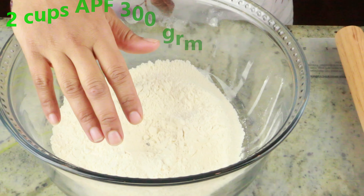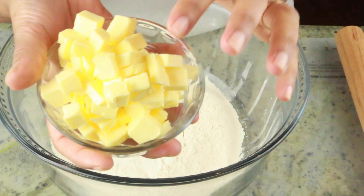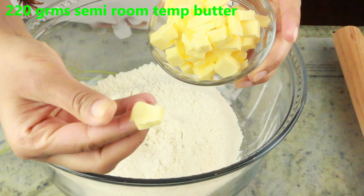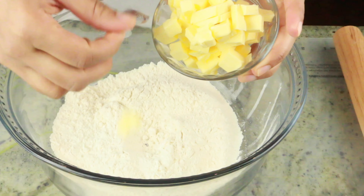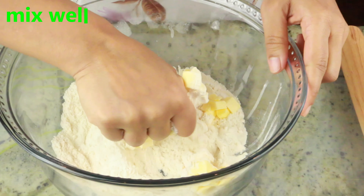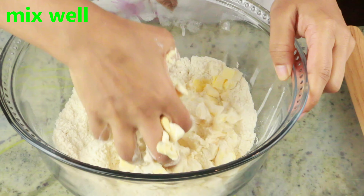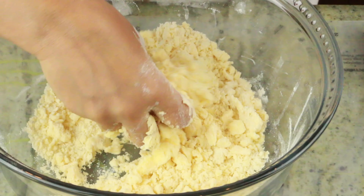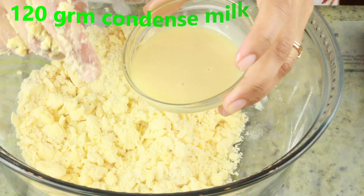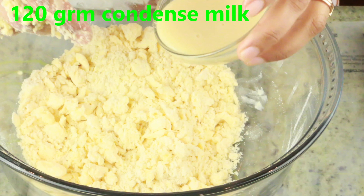To start off, I have a large bowl. I've added two cups of all-purpose flour, which is around 300 grams. To this I'm adding 220 grams of semi room-temperature butter — as you can see when I press it, the butter is not too soft or too hard. I'm going to mix until you form a nice sandy texture, and once it's nice and crumbly, we are going to add 120 grams of condensed milk. This is the only sweetener we are using.